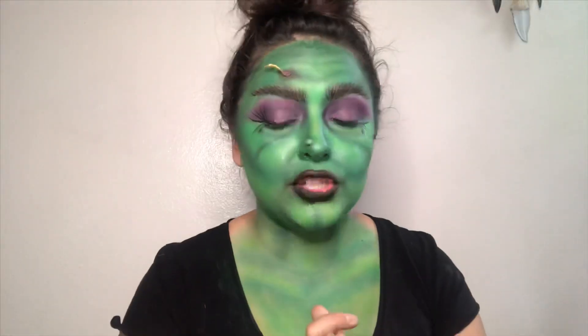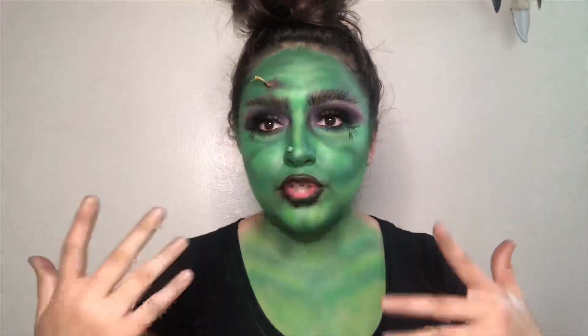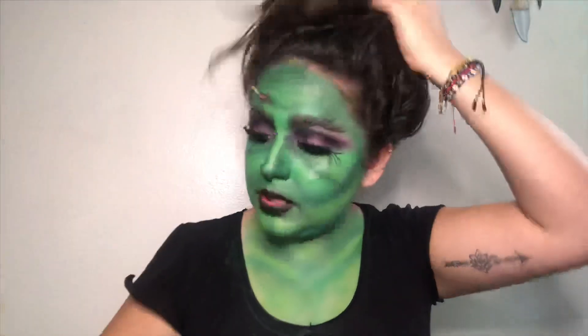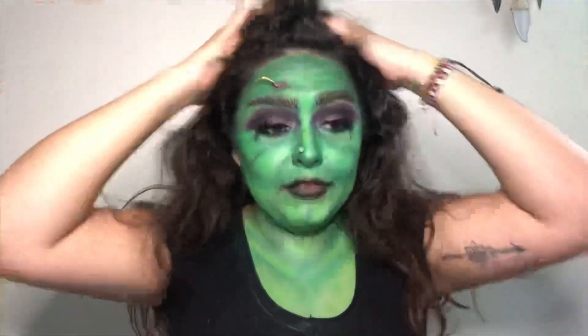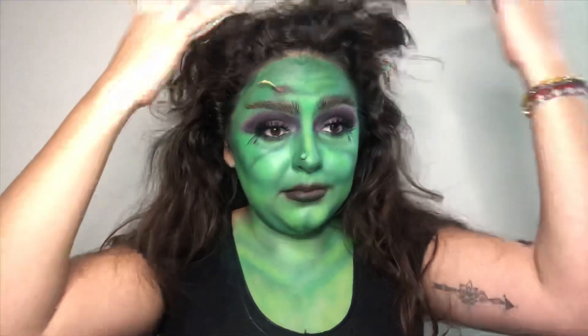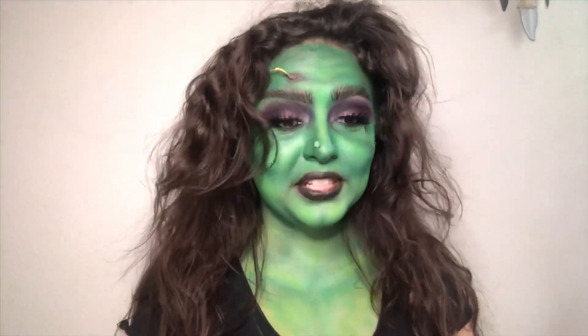I'm going to put my lashes on and I'll be right back. While my lashes dry I'm going to go ahead and tease the crap out of my hair because I want it big, voluminous, and just messy. Oh my god, I look like a legit witch.